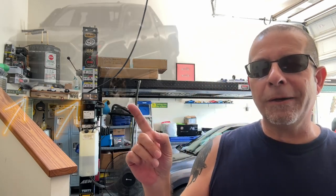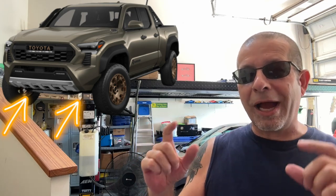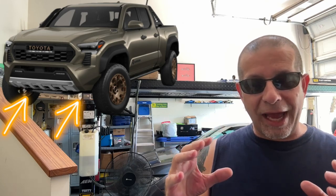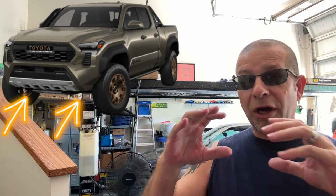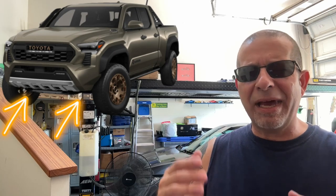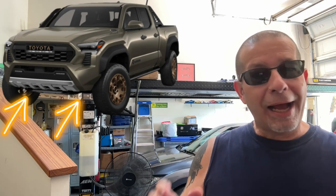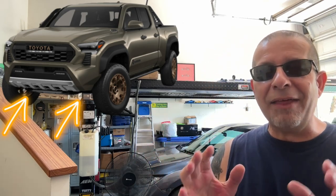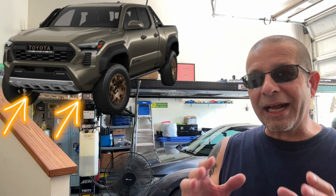Let me pop up a picture — this is the TRD Pro. You can see there is no chin strap on the front of that truck; it's open. It does have that chrome or pewter cover across it, and it's going to be interesting to see whether that's plastic or metal. I love the look of that front end — it's exactly the way I want it to be.